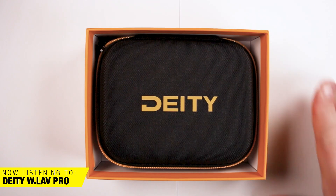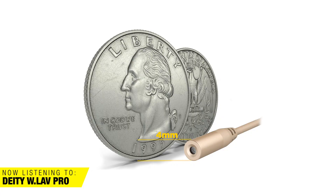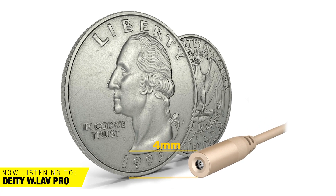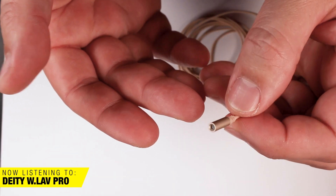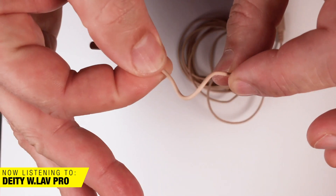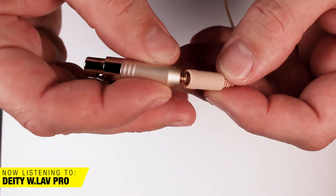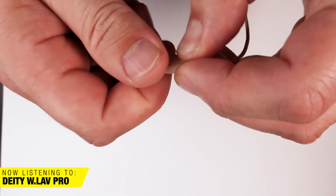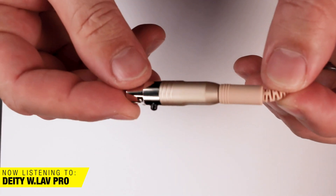Microphone number six is the Deity W.Lav Pro. It's a lot like the Micro we just saw and heard — essentially a slightly larger capsule, four millimeters instead of three, but still very small, putting you in DPA 6060 territory. The cable on this mic is also a little thicker and seems to behave a little better when you wrap it up — the cable on the Micro seemed a little unwieldy. These Deity mics are new to me, but I feel like this one sounds really good too, maybe a little less full in the low end. Let's bounce between them — this is the Deity W.Lav Pro, and now the Deity W.Lav Micro, and back to the W.Lav Pro.